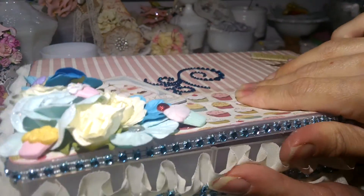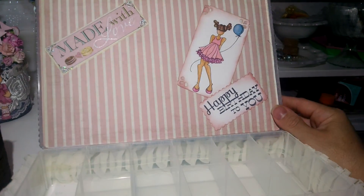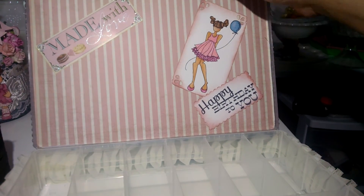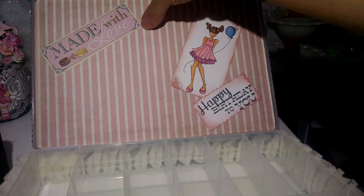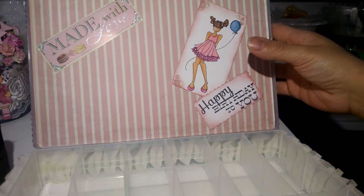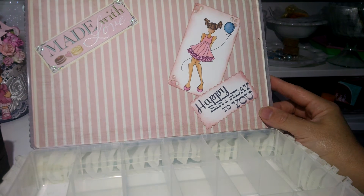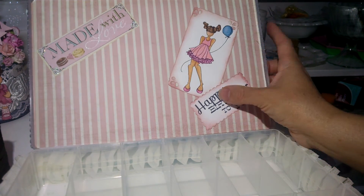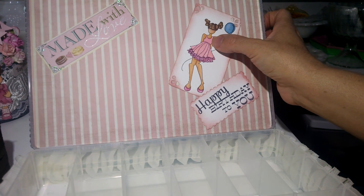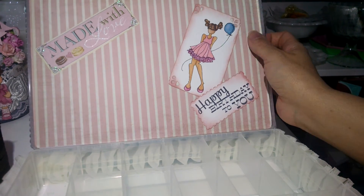I also decided to cover the inside, so it's the same paper from Paper Studio. This sticker is from the same collection — it says 'made with love' and it has some cakes on it. I used the same stamp on the inside but I made her dress a little bit different, and I also used this 'Happy Birthday to You' sentiment that comes in the stamp set.